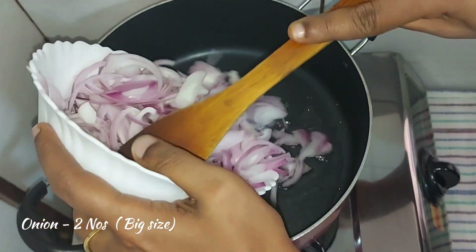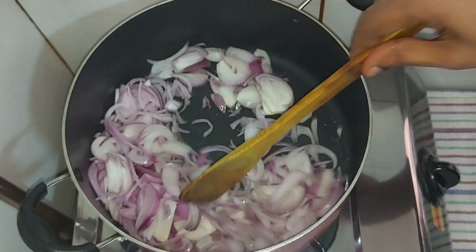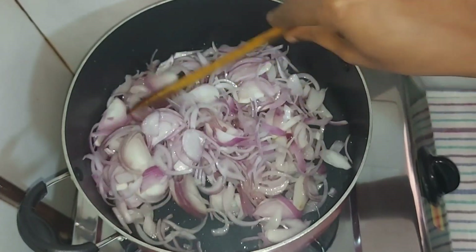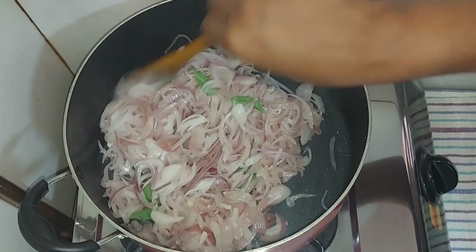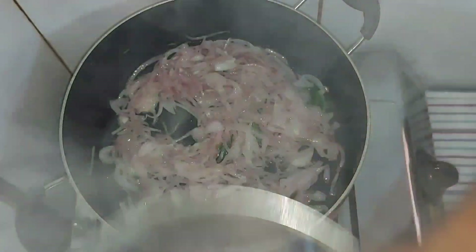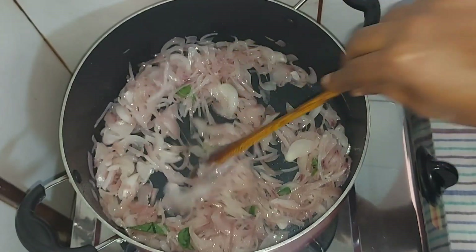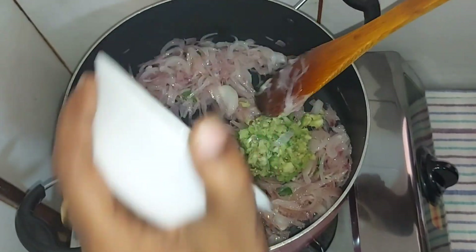Now I am going to cook the chicken with 2 tablespoons of Kashmiri. I am going to cook it in a small bowl. Put it in the top of the pan. It is soft.